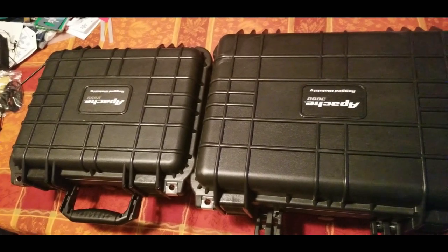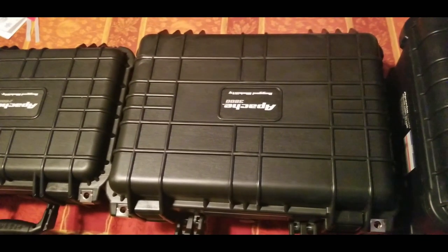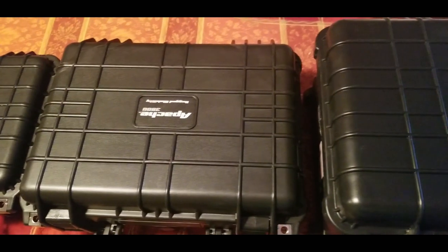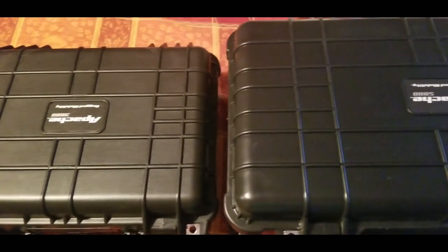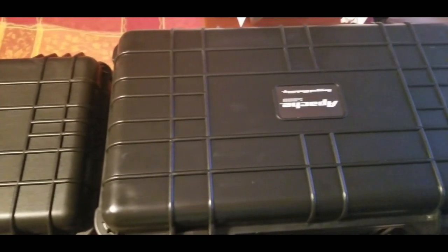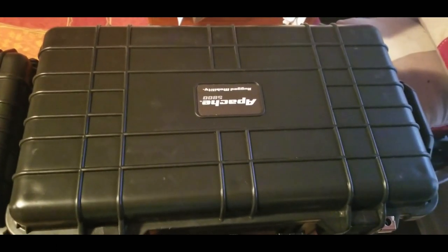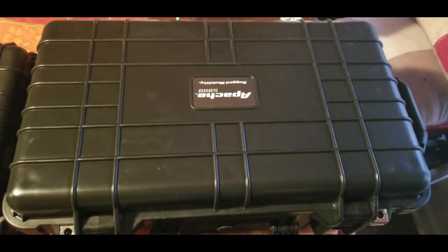All right folks, we're back. Here in this first main segment of the video, this is just a quick slow-motion overview of the three boxes I have. There are a couple of other sizes that Harbor Freight has with these Apache brand boxes. They're not terribly expensive, they offer decent protection — at least some water and dust protection. They're not as good as some of the much more expensive brands out there, but there are some really great boxes out there.